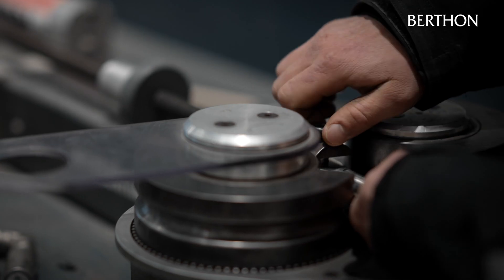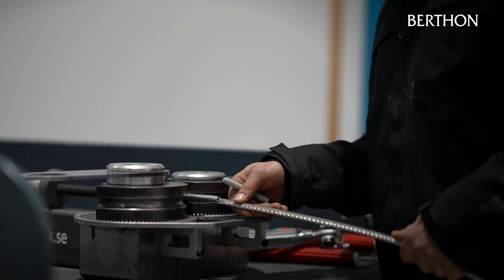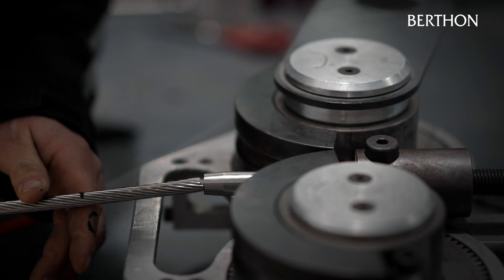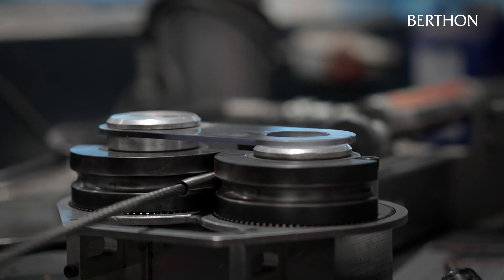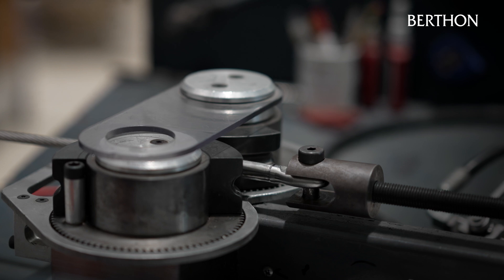We start off by swaging the eye. Swaging is a method we use to permanently attach end fittings to wire for standing rigging. The process involves a hydraulic ram dragging the swage through roller dies and compressed onto the end of the wire. There's two 20-ton rams on the machine forced on the end. If you cut one open you'll see the stainless sleeve is crushed over the wire. The wire grooves are in the sleeve — they become one piece basically.